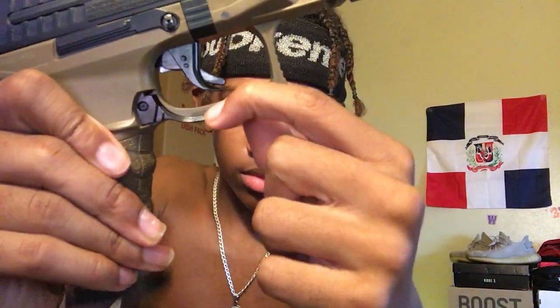This is how you take out the clip — you have to hold this down and it has a clear clip. You can have extra BBs right here in the back just in case you run out.